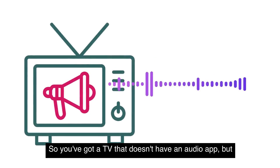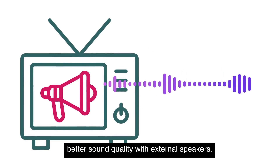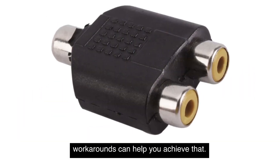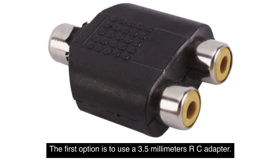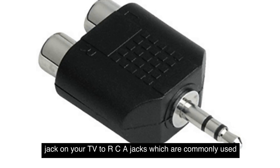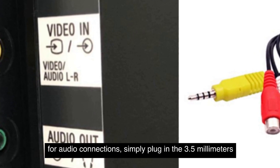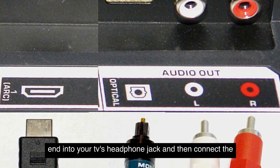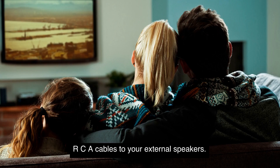So, you've got a TV that doesn't have an audio output, but you still want to enjoy better sound quality with external speakers. There are a few workarounds that can help you achieve that. The first option is to use a 3.5mm to RCA adapter. This little device allows you to convert the headphone jack on your TV to RCA jacks, which are commonly used for audio connections. Simply plug in the 3.5mm end into your TV's headphone jack, and then connect the RCA cables to your external speakers.